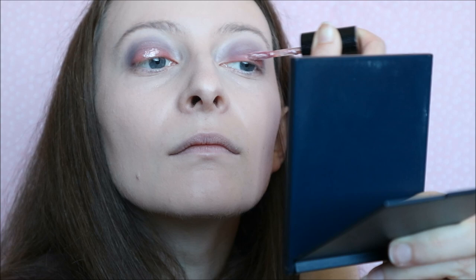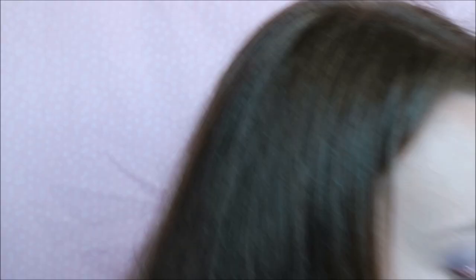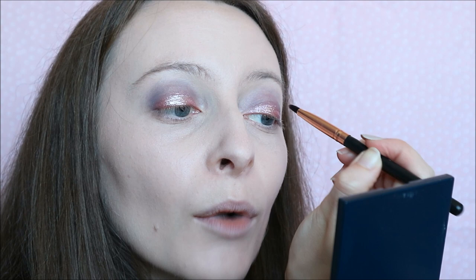Now I'm going to take the MAC Dazzle Shadow Liquid in Love Yourself, which is this pinky colour — it's got silver flakes in it, it's absolutely gorgeous. I got this for Christmas. It's a doe foot, so I'm going to put this on the inner corner of both eyes, sort of to cover up that pink, but you'll still be able to see it through. Then I'm going to take a flat brush just to blend it out a little bit so the edges aren't quite so harsh. It does actually dry pretty quickly so you have to work quite quick. And that was more than enough on that one swipe.